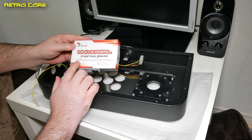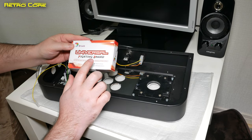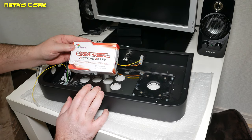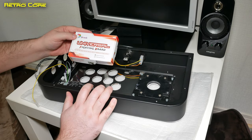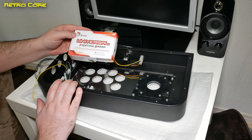The Universal Fighting Board from Brook will allow us to use this stick on many different machines, such as PlayStation 3, PlayStation 4, Xbox original, Xbox 360, Xbox One, Switch, PC, Neo Geo Mini, PC Classics and Mega Drive Mini. So this stick is going to be universal, and of course we can also use it on RetroPi as well, and Arc PCs and stuff like that — no problem whatsoever.